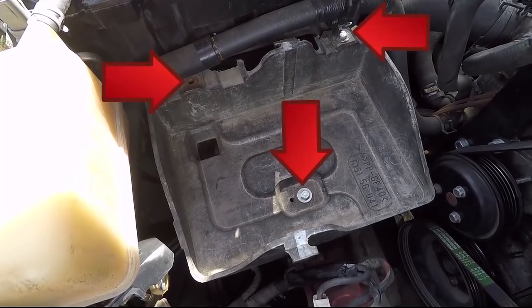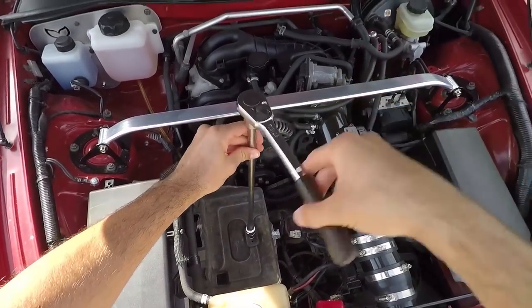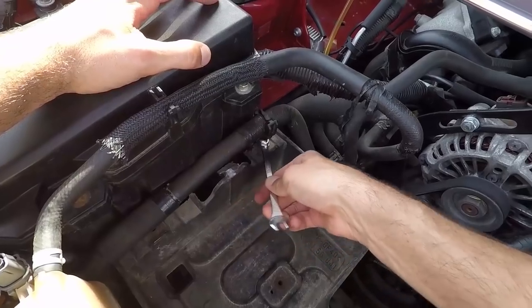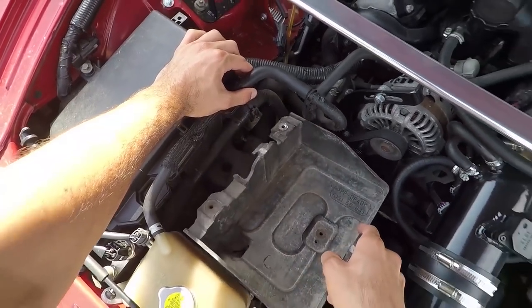We have to remove the three bolts holding down the bottom piece. Loosen the central bolt with a 10-millimeter socket and extension on your ratchet, then take it out. Remove the two remaining bolts with a 10-millimeter wrench, then take out the bracket.